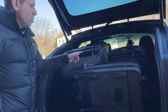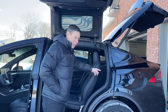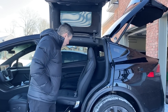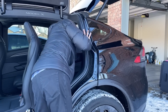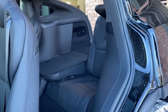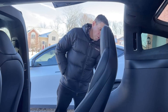I'm going to raise the seats up and see how much luggage we can get in that way. I'll bring this seat forward by pressing this button and lift the third row seat in. It moves back with just one tap — that seat pops right in. I'll do the same with the other side.